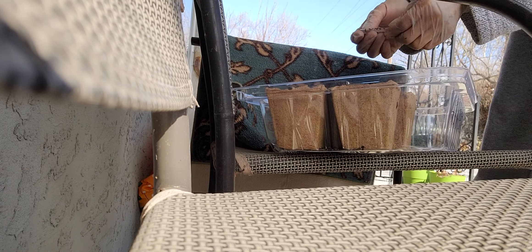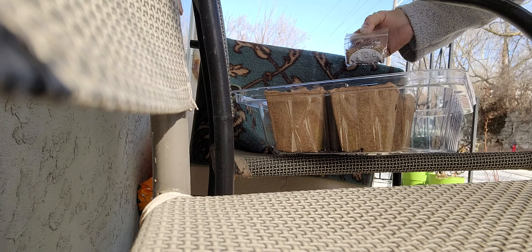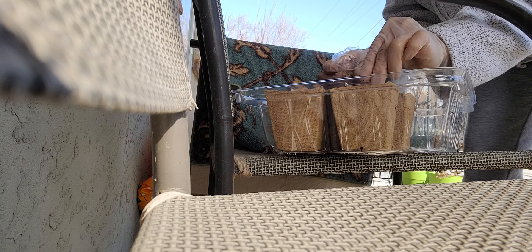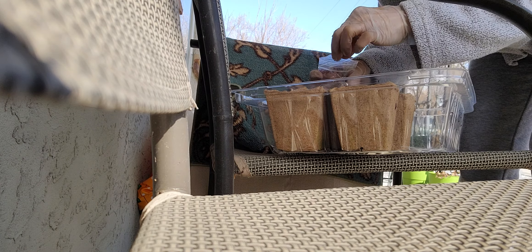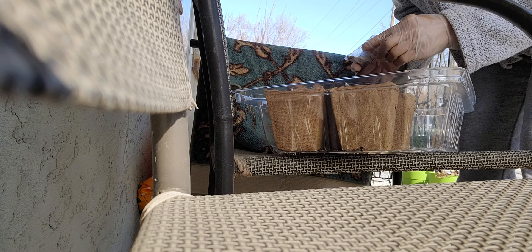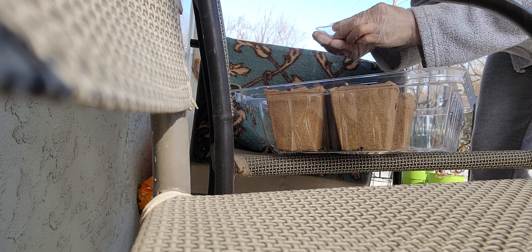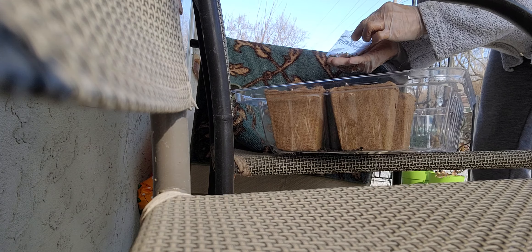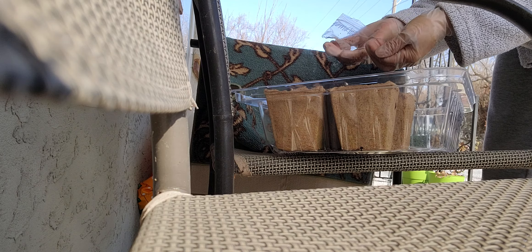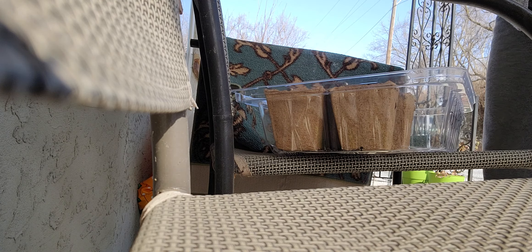I am just planting the tomatoes. There we go. There's tomatoes here and tomatoes here. Oh, I have plenty. Tomato. There we go. Ow, my back hurts. There you go. There goes my tomatoes.